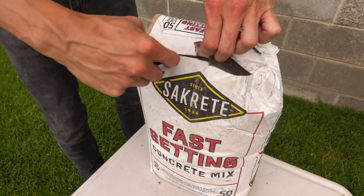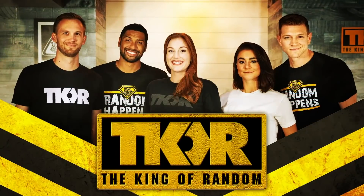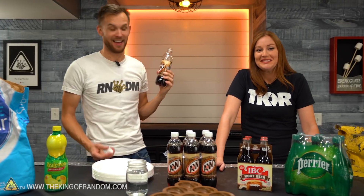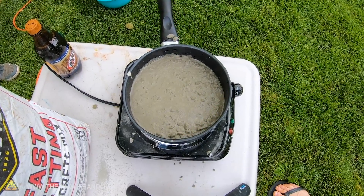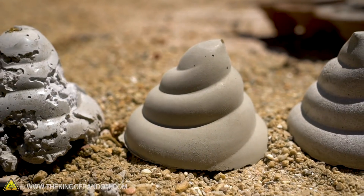Today we're revisiting what happens if we make cement using soda instead of water. That's how we started the last video apparently. We boiled some cement and we added root beer to it — we used root beer instead of water. Lots of people were interested but had some ideas about what we could do to get better and more accurate results.